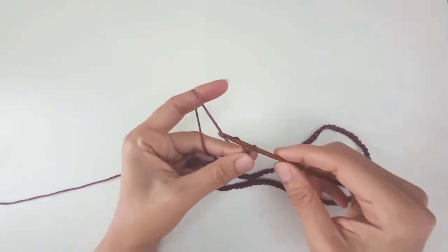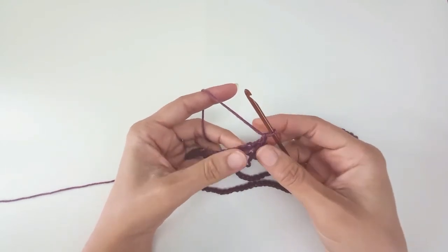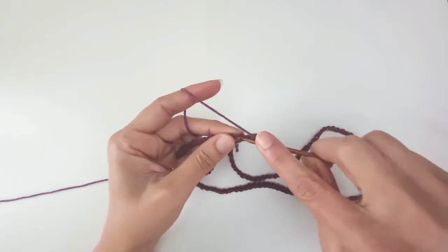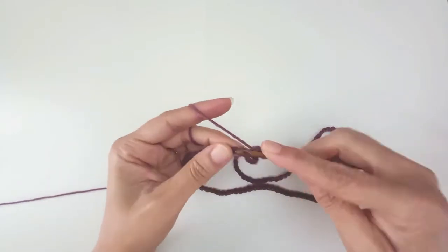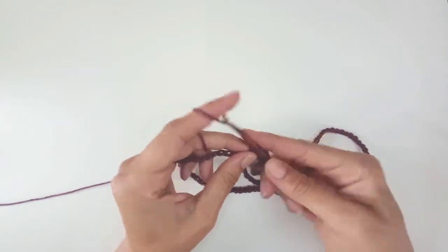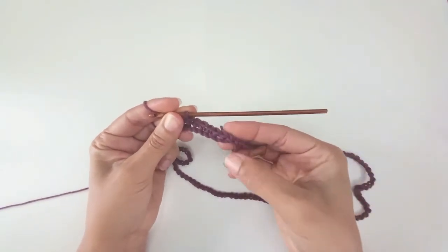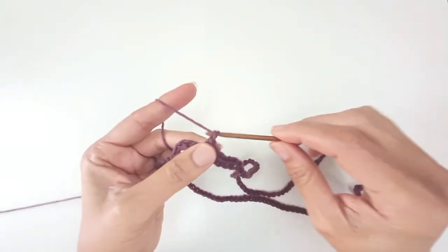Working back in the direction I just started, towards the pointy end of each chain, I've chained 1 to build up my yarn and I'm going to work 6 single crochets: 1, 2, 3, 4, 5 and 6. Just 6 for this first one. I'm working in batches of 7 but number 7 for this first batch is going to be the last stitch all the way around the other side, so 6 to start.